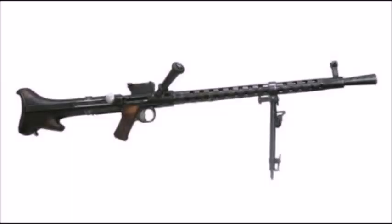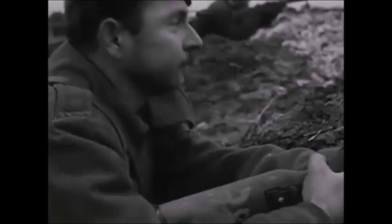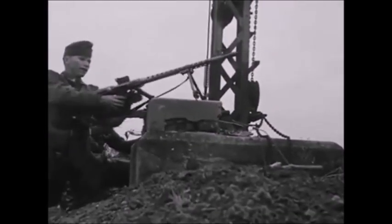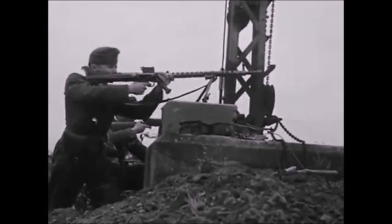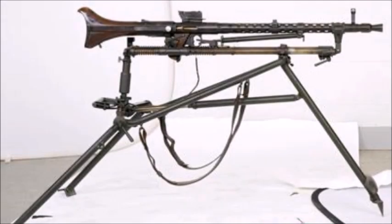The Steyr MG30 was designed by a man named Louis Strange at the Rheinmetall machine weapons and vehicle manufacturing plant in Germany. It was a joint German, Austrian, and Swiss project. The weapon was developed by the Germans but was mostly manufactured in Switzerland and Austria in the years before Germany would annex Austria in 1938 during the Anschluss.